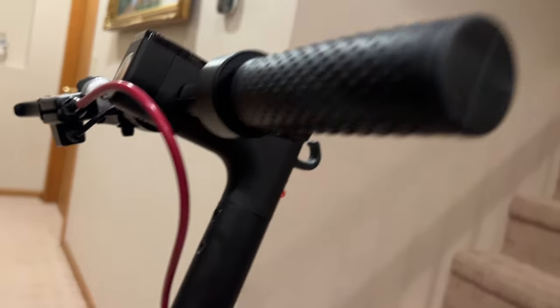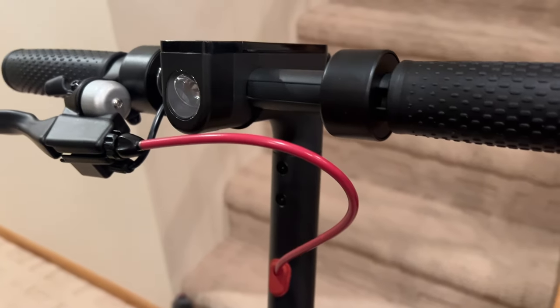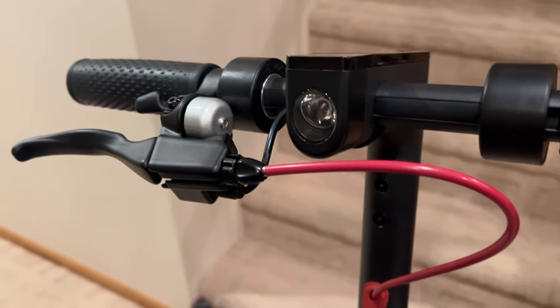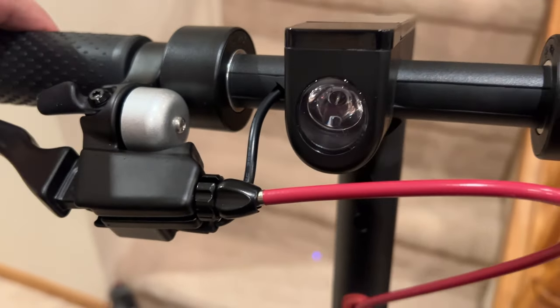Hey everybody, this is Andrew from TS4Tech, and in this video I'm taking a look at the HiBoy S2 scooter, and it is pretty cool.